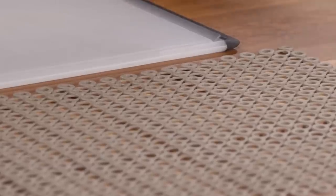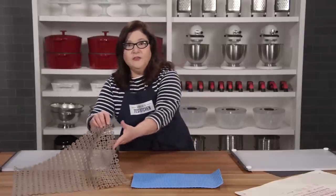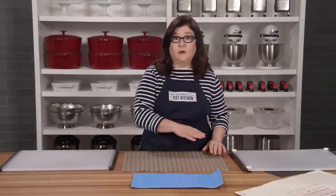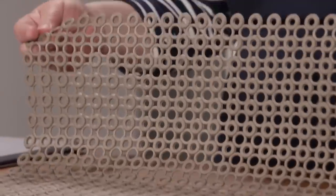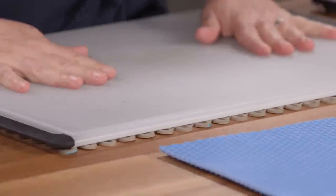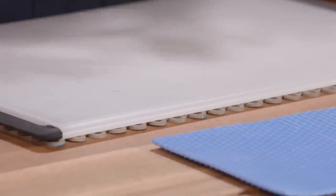Our favorite was the Architect Smart Mat. This did a great job of keeping cutting boards of all materials from sliding around on all types of counters, and because it's made up of these little rings, it was pretty easy to clean. It's thin and flexible, so it's simple to store. If you've never used a cutting board stabilizer, you should — it feels great and so secure.